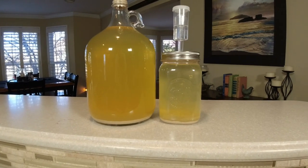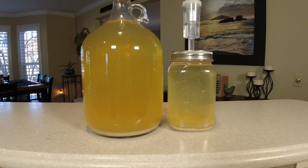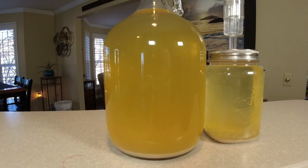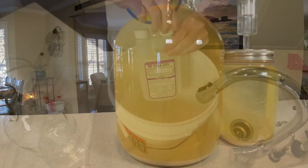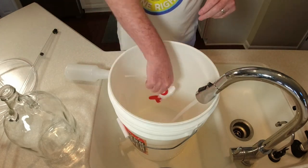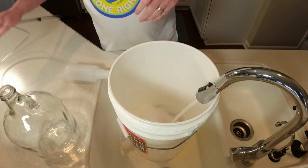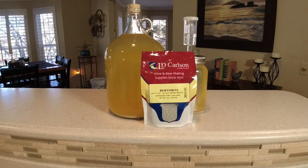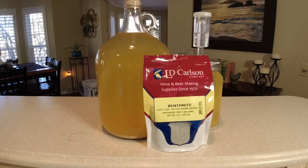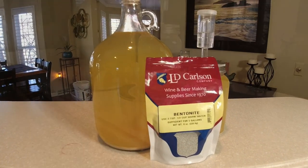Look at this close-up of the sediment at the bottom of the Skeeter Pee or lemon wine. Let's get all our equipment sanitized — make sure you're sanitizing your equipment. I've got a whole sanitation video out there, make sure you're checking it out. And we're going to use bentonite here — I also have a video where I test different fining agents, make sure you're checking that out.